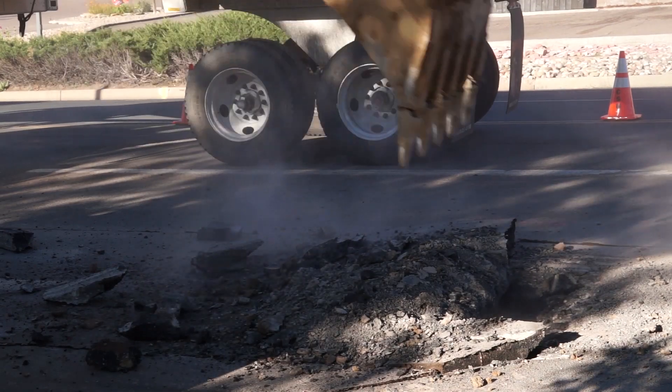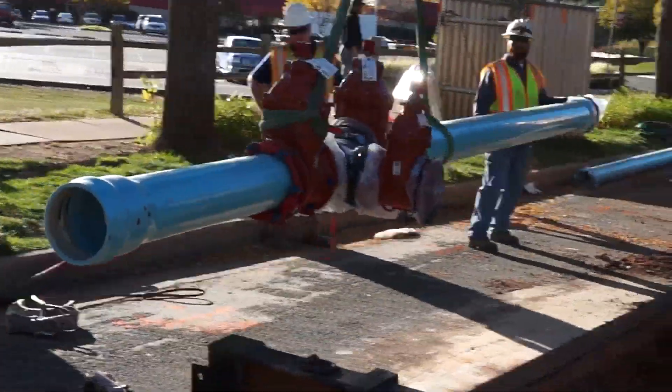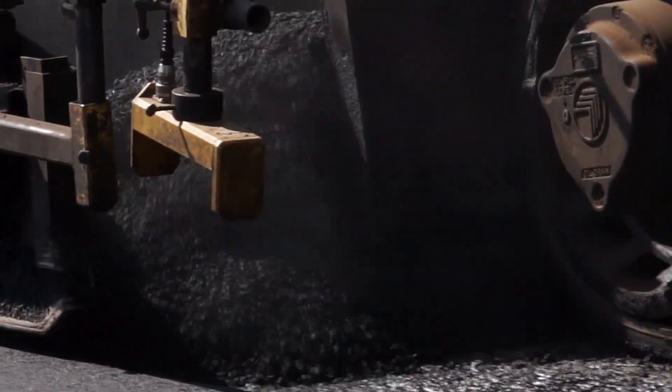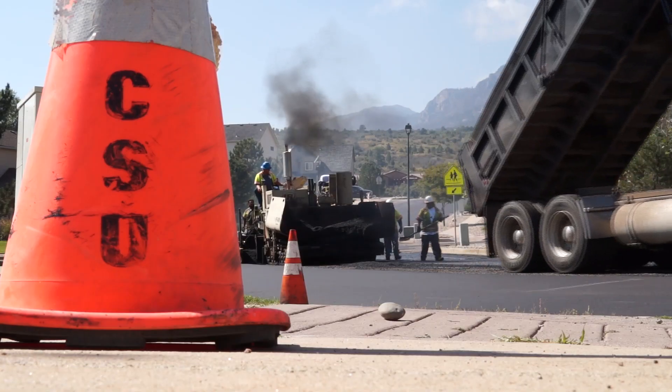Depending on the footage of the pipe job, it can take anywhere from two to three weeks to a couple of months. Paving and restoration of the roadway — so if we've got any curb and gutter, all that gets replaced and then we move forward. Once we're done with that, we're out of their area for the next 50 years — we hope. That's our goal: to reduce how many times we come back.